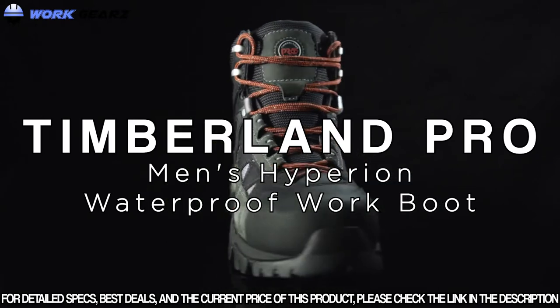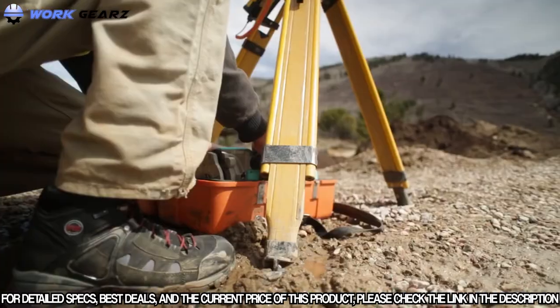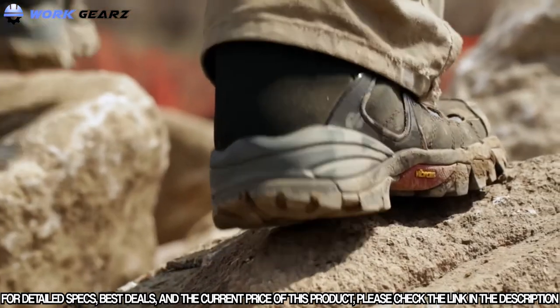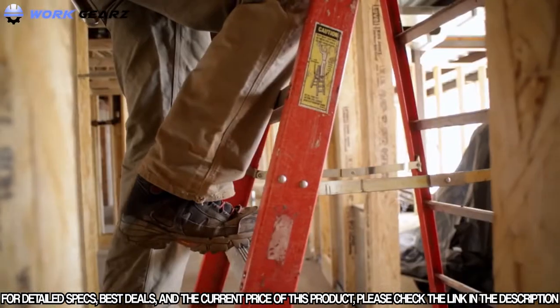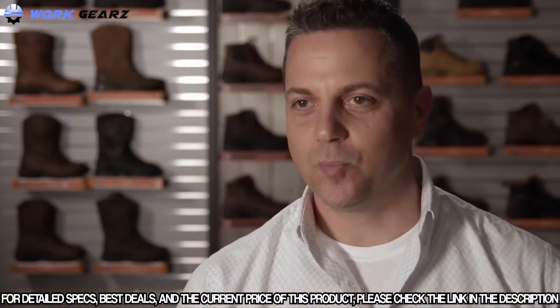This is the Hyperion from Timberland Pro. I'm Steve Ammon, Design Director for Timberland Pro. The Hyperion is an outdoor utility boot for the guys that are outside non-stop. They're on uneven terrain — surveyors, landscapers, or hardscapers. They need protection, grip, support, and waterproofing. And this boot will really bring it to them.